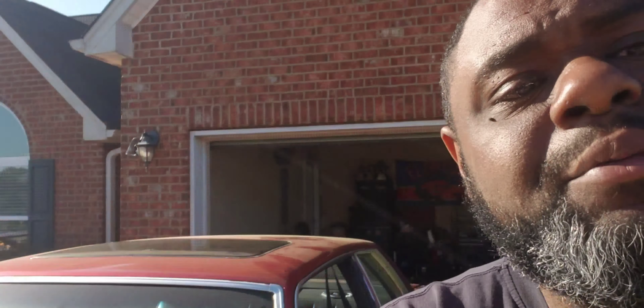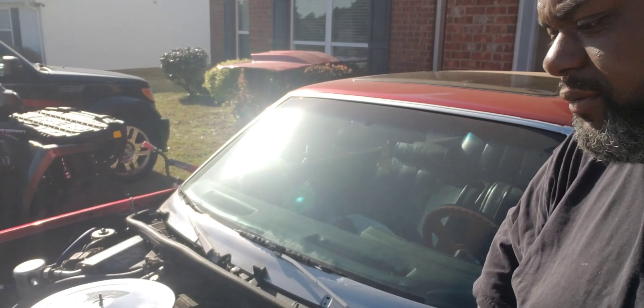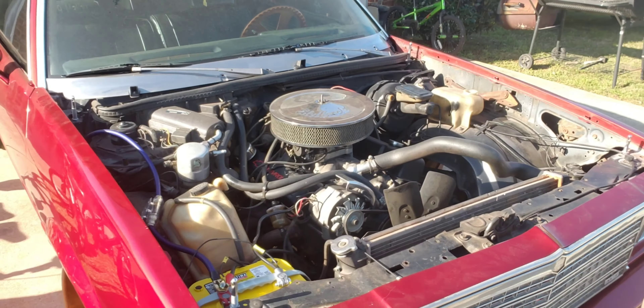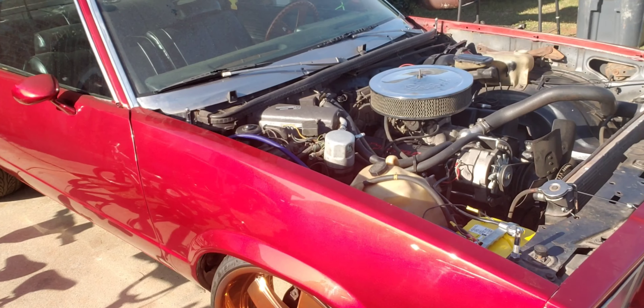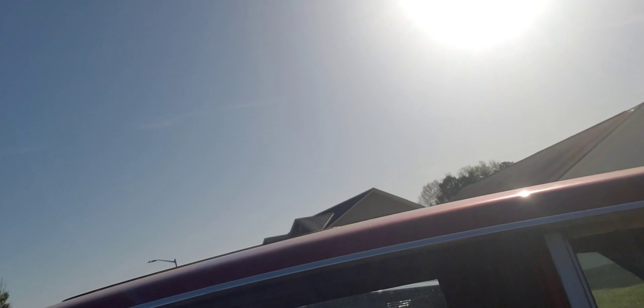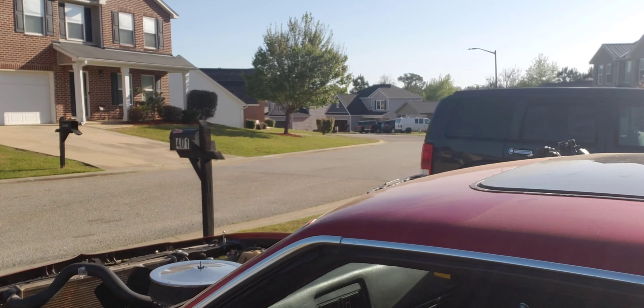It's a solid running motor, don't get me wrong — ain't nothing wrong with the motor. It's just that I have these LS motors here and I need to go ahead and use them. I'm gonna put them in something, and what better to put them in than this G-body right here. So that 350 will be — well, it is for sale. I ain't trying to break nobody's neck, nothing like that. A few hundred dollars and you can come get it. Let me let y'all know what kind of shape and condition this 350 is in.